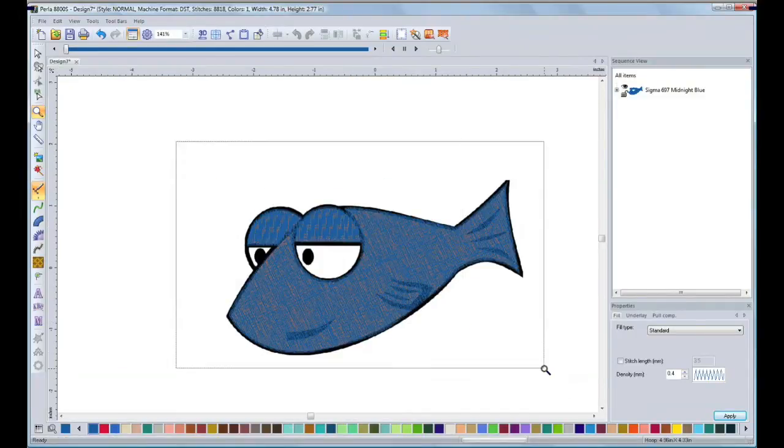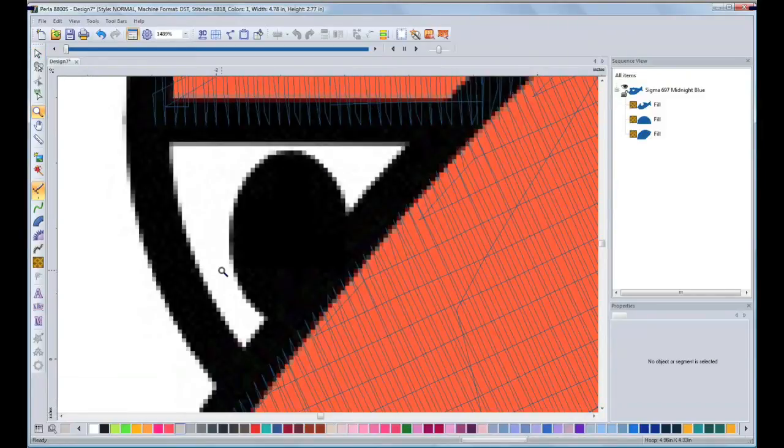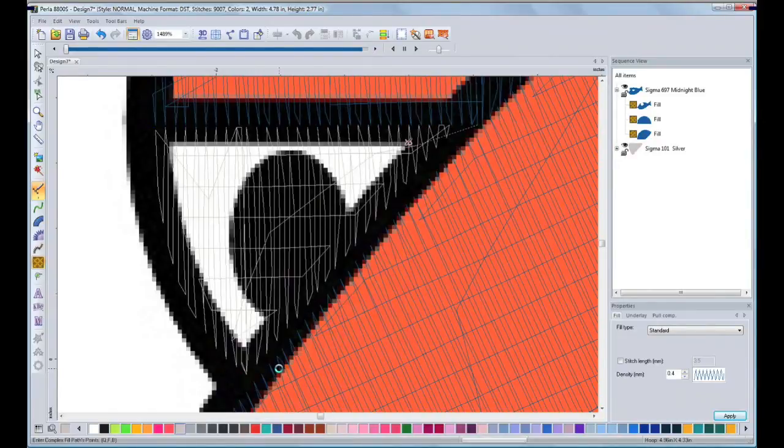Now I have finished the body and the eyelids of the fish. You can see here how the stitch looks. Now the next segment is the white area of the eyes. My next step is to change color — in this case I will pick a light gray so I can distinguish between the image and the stitching. I will zoom in, then pick my Complex Fill tool. Here I'm going to leave the same orientation as the eyelids. Then right-click and the stitches will appear.